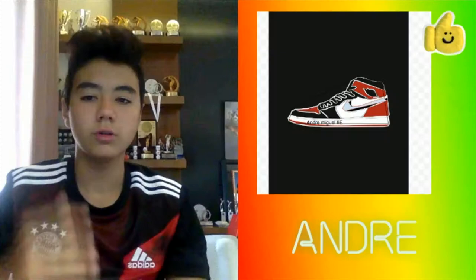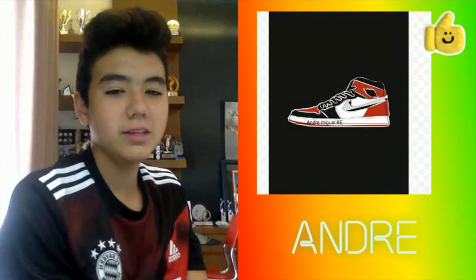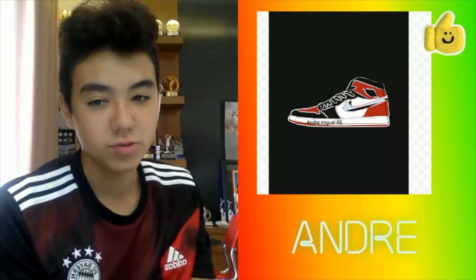Thank you. So this is my Jordan shoe — it's this one. I hope you like it, and I use Google Drawings to draw the shape. Thank you, hope you like it.